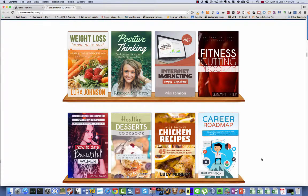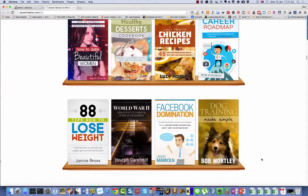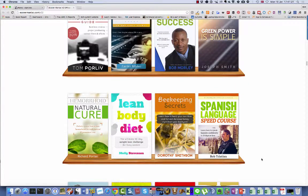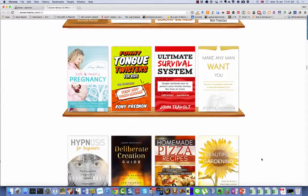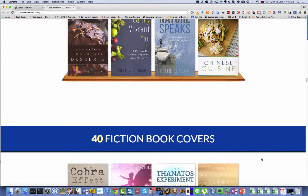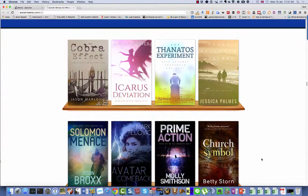You can see some of them presented here on the sales page. They are high quality products and you also get a 3D converter that you can use to easily make your own 3D covers. I will show you below how they look.